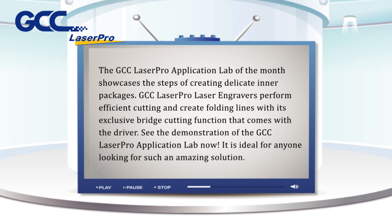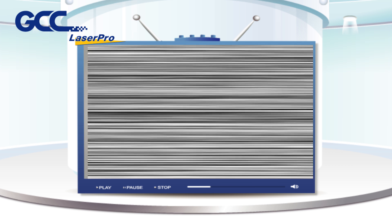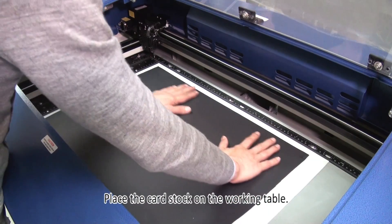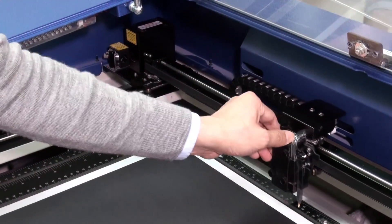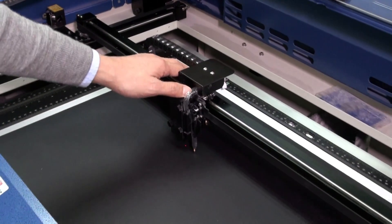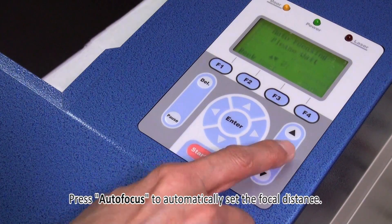See the demonstration of the GCC Laser Pro application lab now. It is ideal for anyone looking for such an amazing solution. Place the cardstock on the working table and press autofocus to automatically set the focal distance.